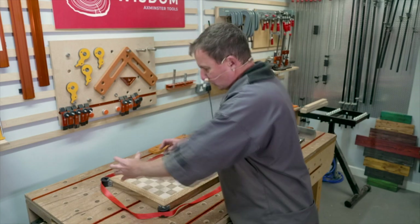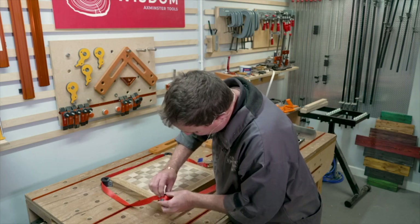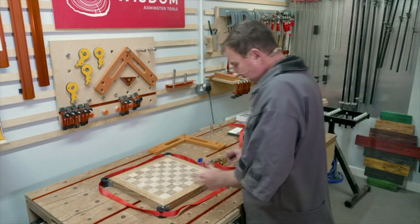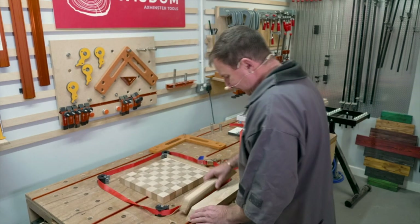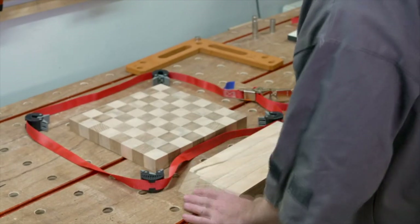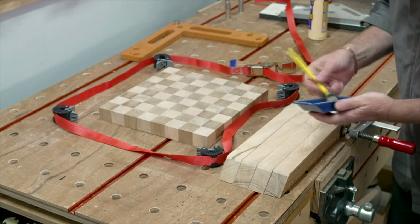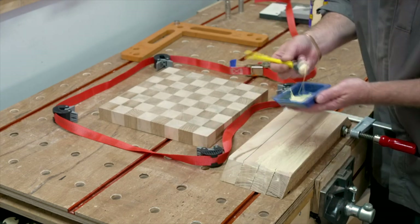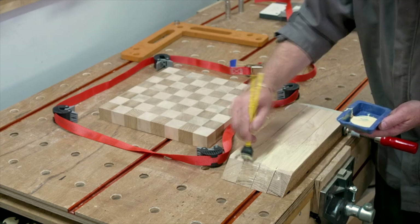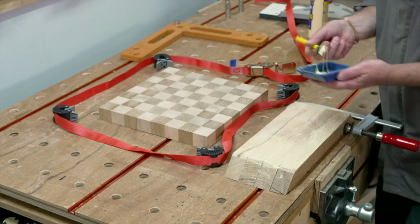Double-checking things. Having done the test fit, we're going to clamp things up. The problem with mitres normally is that everything moves around when you try to tighten — you can almost chase it around the bench and the glue's going off. So first we'll do a quick dry-fit check. We're going to use a ratchet strap and some Veritas corner clamps — quite nicely designed, they're clip-on. The nice thing is they're pushing the pressure towards the middle so we won't be chasing it around as much.